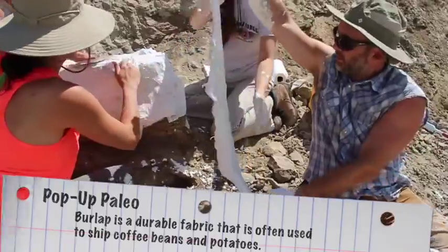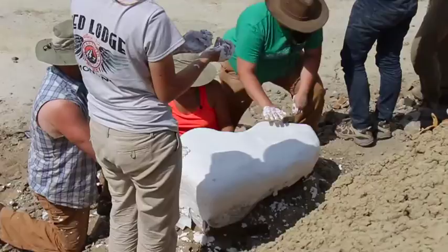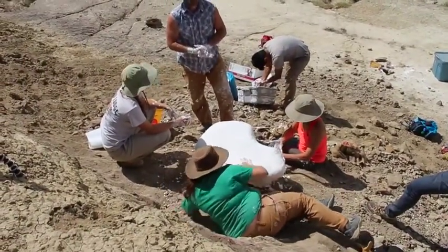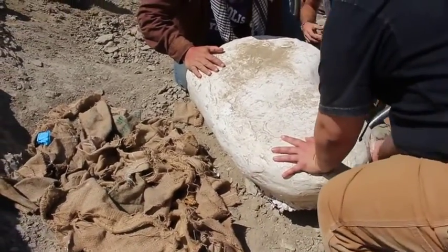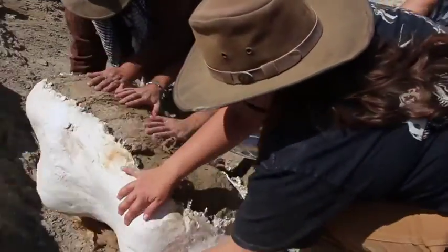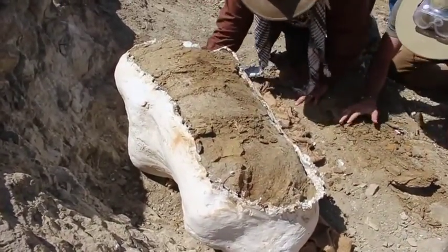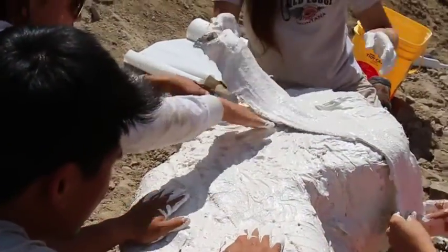Once the top jacket is dry, we'll start to chip away at the pedestal below the fossil layer. We'll even dig tunnels under those bones so we can wrap more plaster strips on the underside of everything. Once the base of that pedestal is really narrow, we'll carefully but quickly flip it over — quickly so that everything doesn't fall out of the top jacket, and carefully so that it doesn't go rolling down the hill or onto someone. That was a great flip! We'll remove a little bit of the excess rock and continue jacketing on this side.